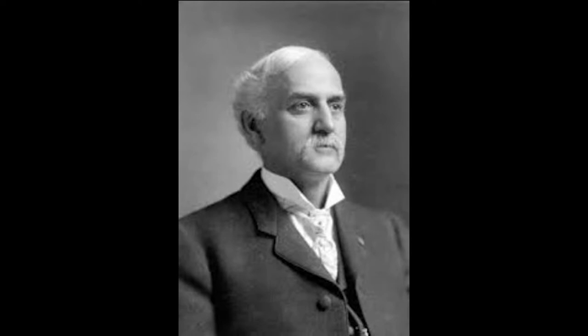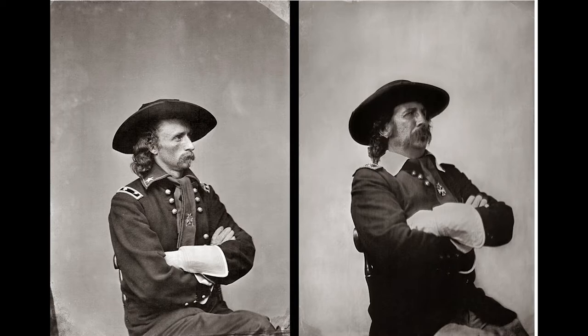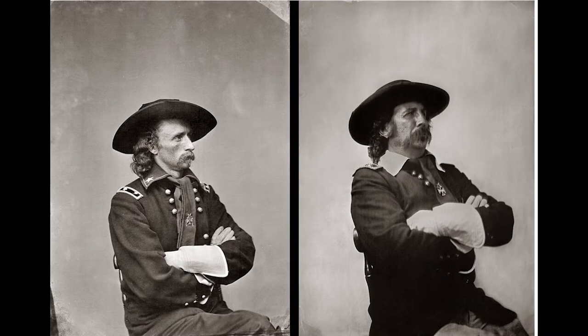I follow in the path of Orlando Scott Goff here in Bismarck, a wet plate photographer that worked for General Custer and had a studio over at Fort Abraham Lincoln. He also had a studio here on Main Street in Bismarck.